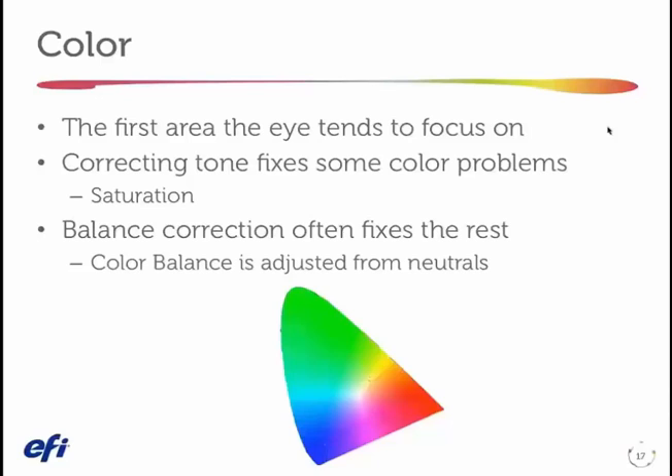Color balance is adjusted from the neutrals. Generally, once I fix the tonality and the color balance, 90 to 95, more even 98% of my images are properly corrected and will print with high quality. There's one area of special correction called selective color correction that I'll talk about for a minute, since a color correction session would not be complete without it, but we really rarely use that control.